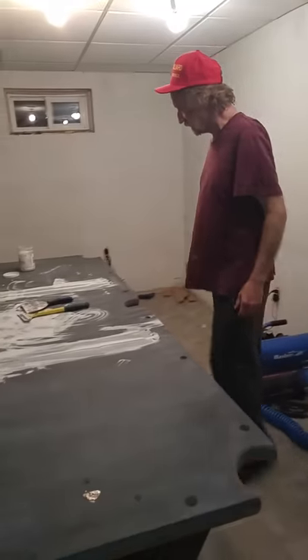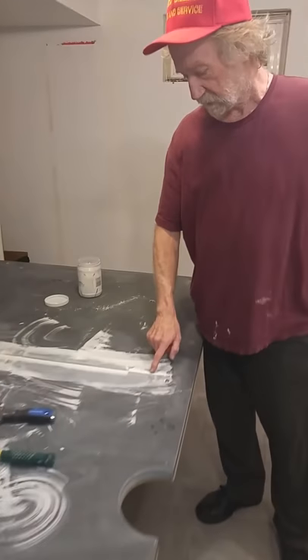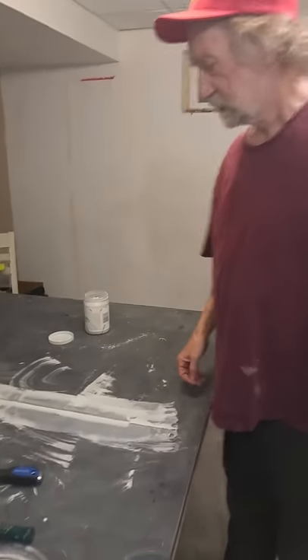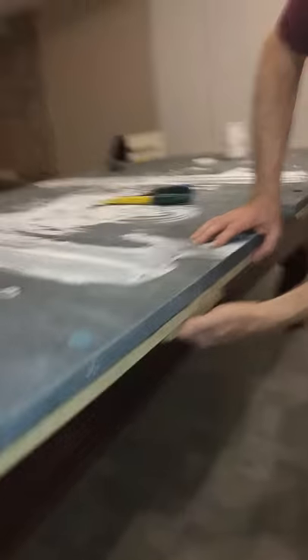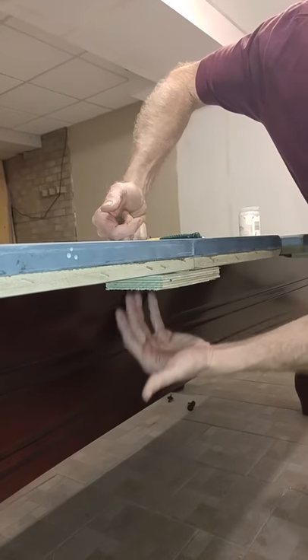Now with the slate here, the table's been on a level. What happens is it's low here and low here because the thing's been twisted. We also added these pieces of wood here because the slate wasn't screwed down in the frame. So we went underneath and screwed the slates into the back of here, so now the table won't move around.